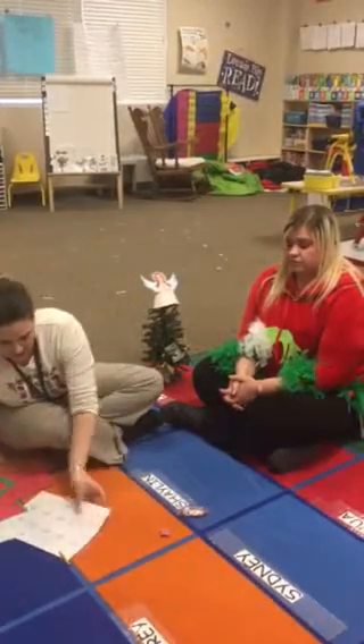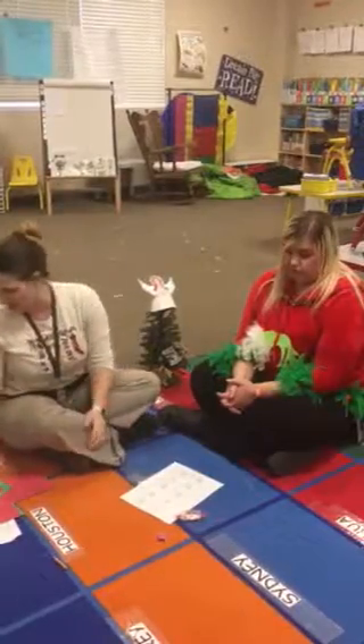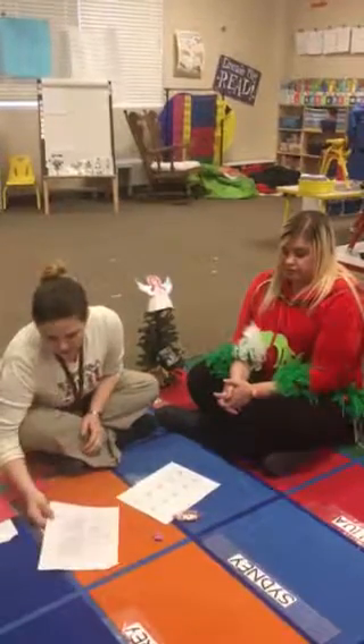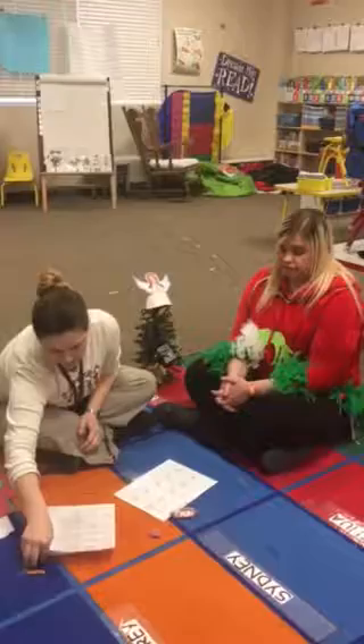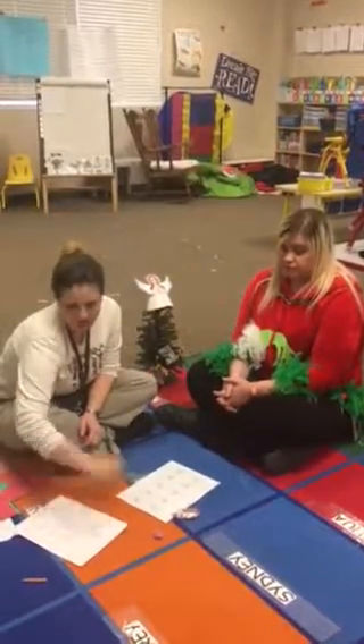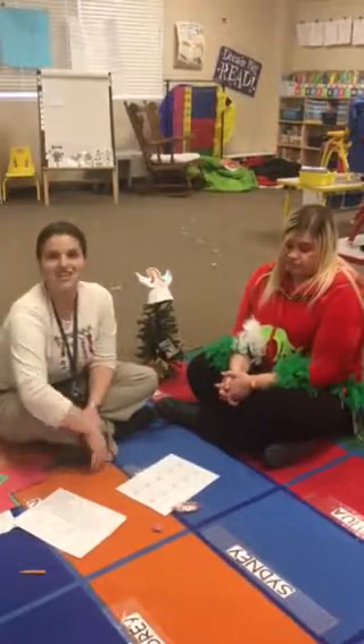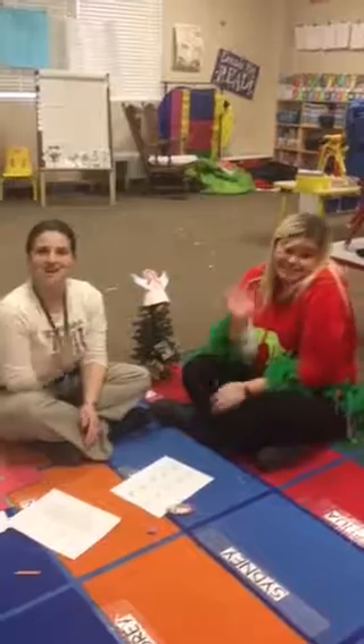The very last activity is reading for 20 minutes. Every 20 minutes you read, you get to color one Santa. You need to have all of these filled out in order to get a prize. So that is your homework. Thank you for joining us. Bye.